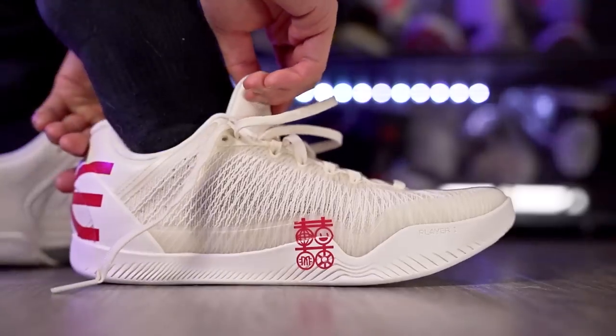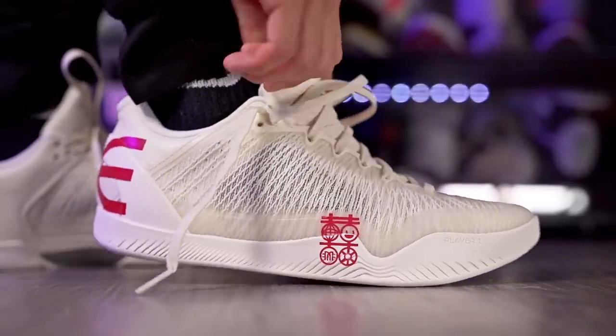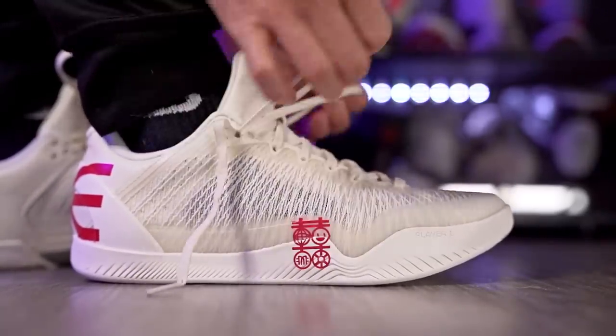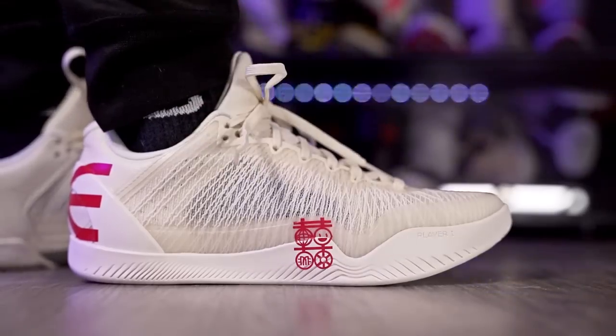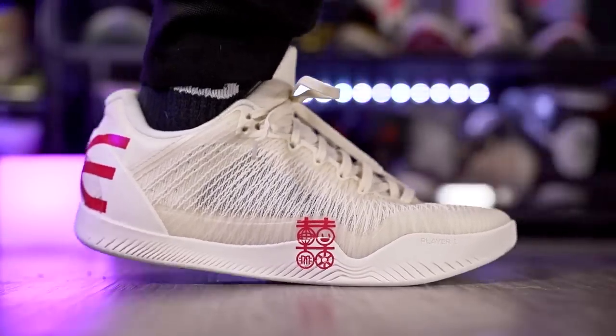Yo, what up guys, I'm Sammy and welcome back to the Soul Drop. This is the Serious Player Only Player One — a brand new shoe company that I really like and what they're doing. Some people don't like it because this shoe resembles a Kobe a lot, but honestly I'm not mad because I love Kobe.